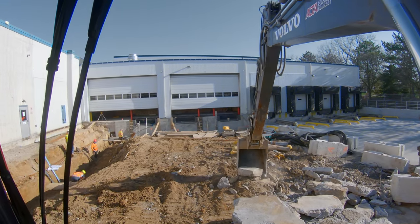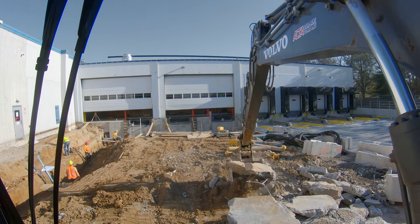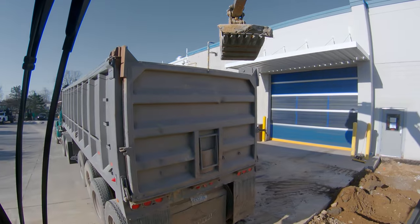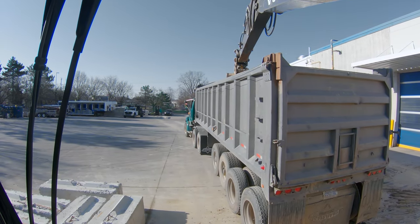Your truck driver will appreciate you for it, your foreman will appreciate you for it - everyone will appreciate you for being dainty and delicate. Same thing here on the next bucket: because this is one of our first, we're going to reach way out there and get nice and low.